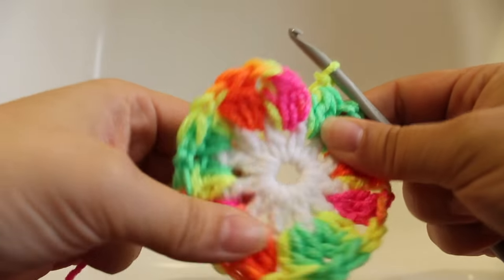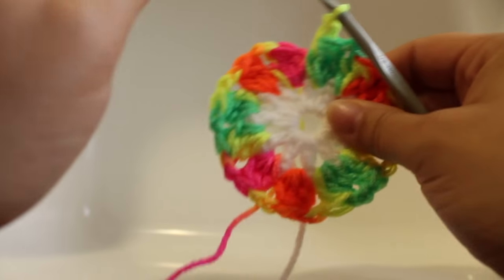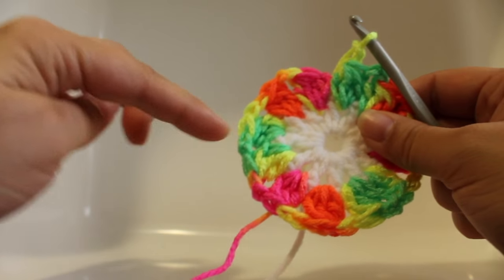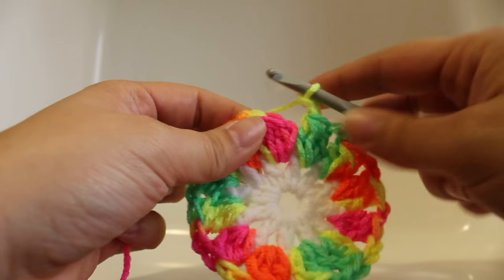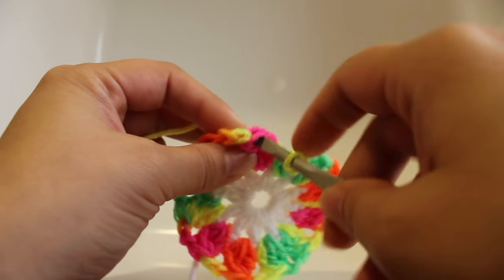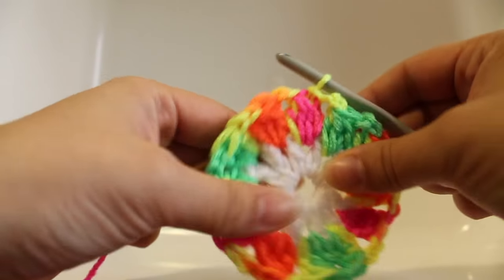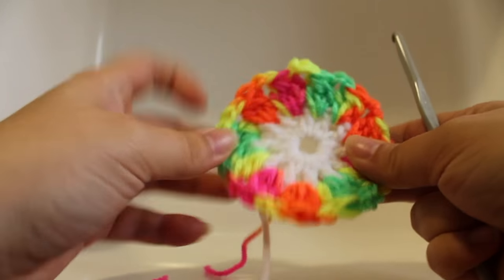Here I am at the end of the round. To make sure you've got the right amount, you want to have twelve cluster stitches and a chain two space between each cluster stitch. To finish off, join with a slip stitch to your beginning cluster stitch — insert your hook under those two strands of yarn at the top and do a slip stitch, then fasten off. That completes this round of work.